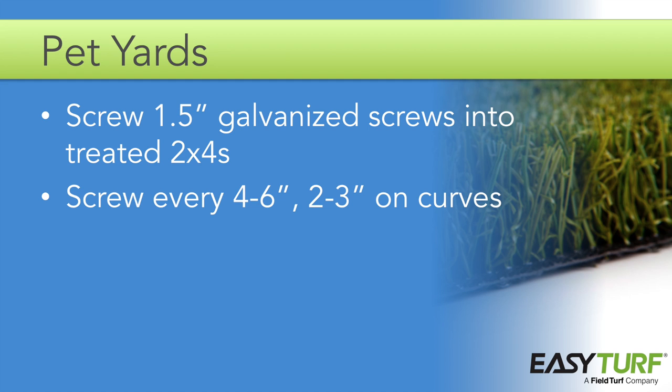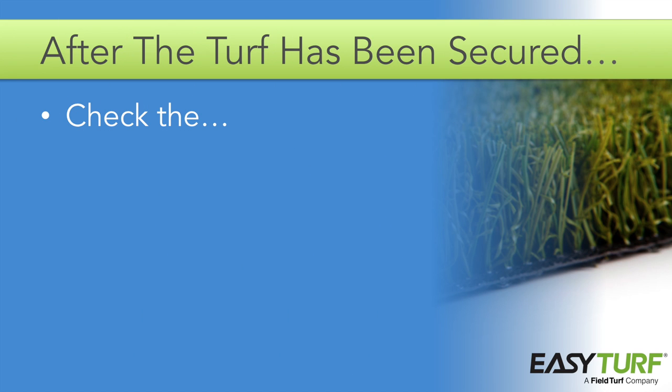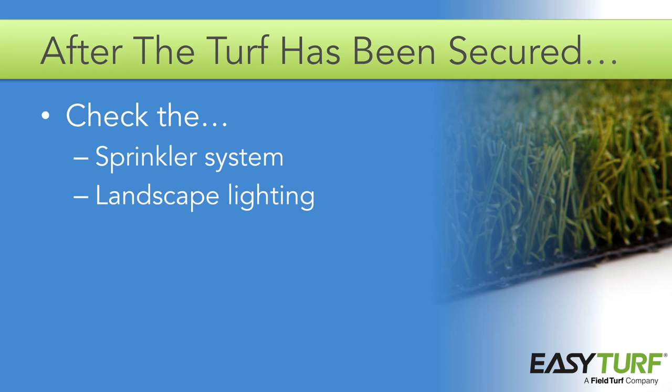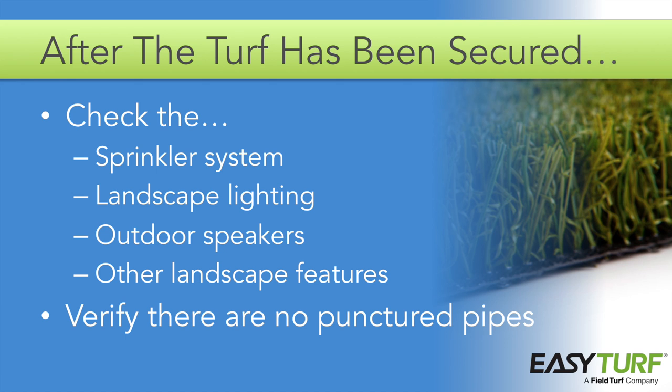In cases where there are dogs who may dig very aggressively, use a ram set to fasten the header board to concrete at a sidewalk or driveway. For use with pets, it's a good idea to leave the sprinkler system in place — this will allow you to easily rinse off the turf periodically to avoid odor buildup. After the turf has been secured, check again to make sure that the sprinkler system is operating properly and that all landscape lighting, outdoor speakers, and any other landscape features are functional. Verify that everything works and that there are no punctured pipes or wires before installing the infill.